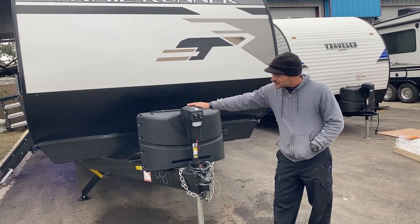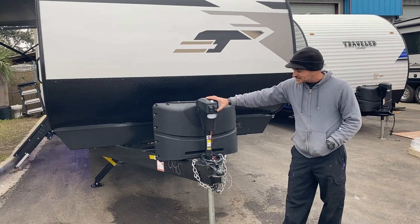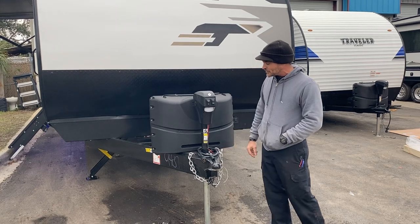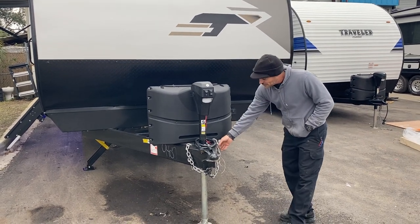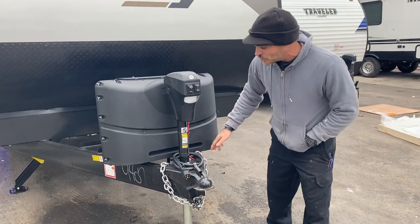Electric tongue jack — you've got your light switch for your docking light on and off, and also retract and extend. Stabilizers are down, so we cannot move the camper up and down at this time. You have your safety chains with your breakaway cable attached to one side.